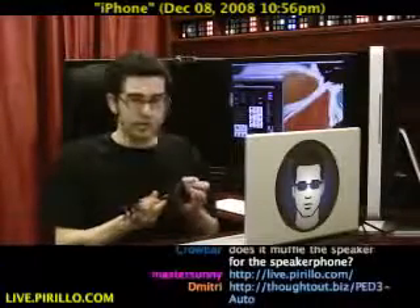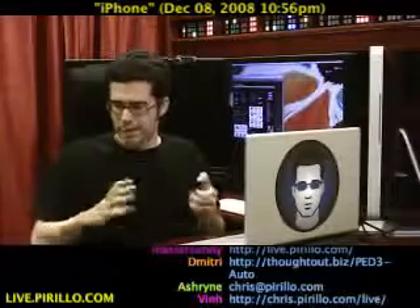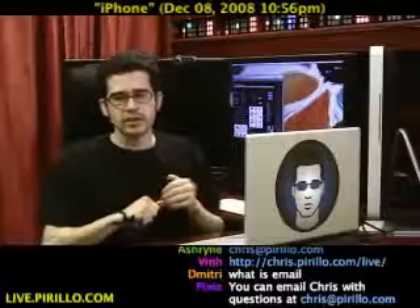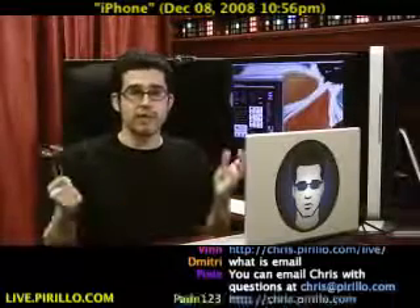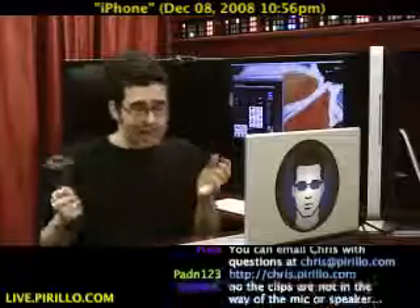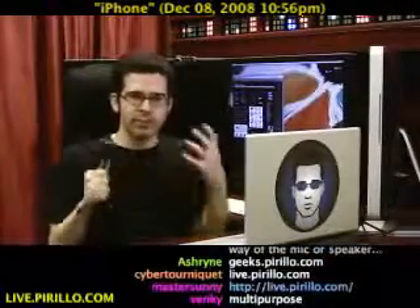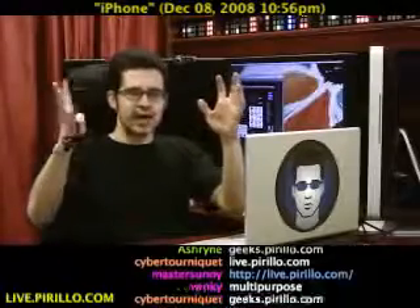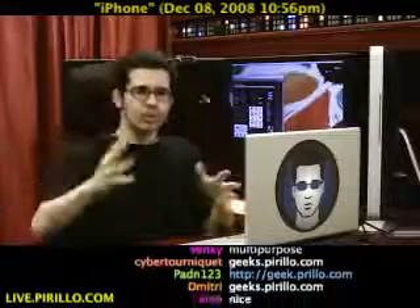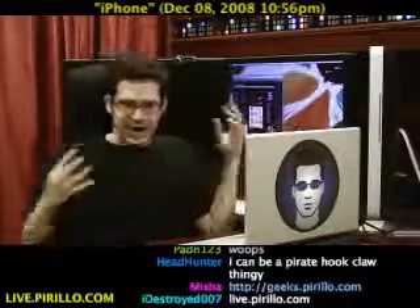My email address is chris@perillo.com — you're more than welcome to drop me a line and give me your thoughts on what you use to mount your iPod or iPhone in your car. You're also welcome to stop by our community at geeks.perillo.com — plenty of people dispensing advice and asking for it on a daily basis. The activity stream is front and center showing what people are doing and their activities on the website.